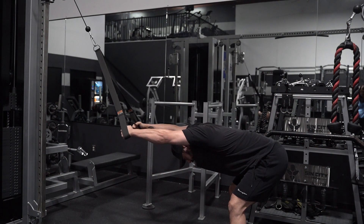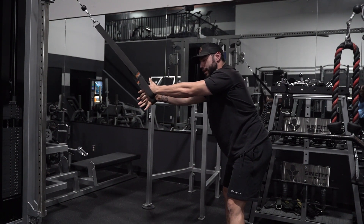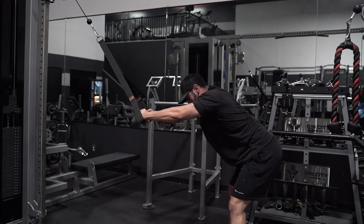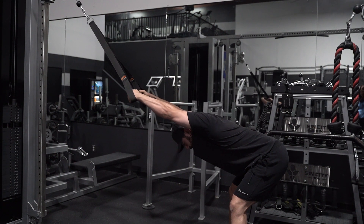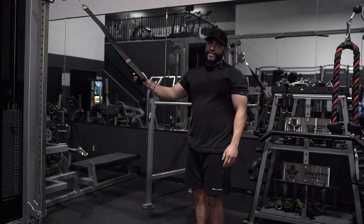You want to watch out for not getting enough range of motion — a lot of people just do this, and when you do that you're not really stretching too much. Make sure you get that full stretch, and that right there breaks it down for you guys.